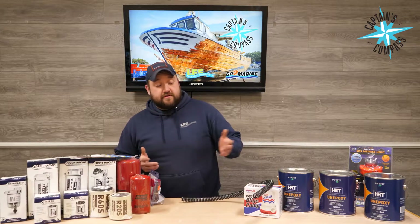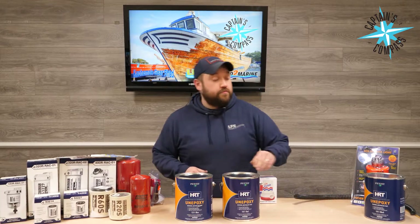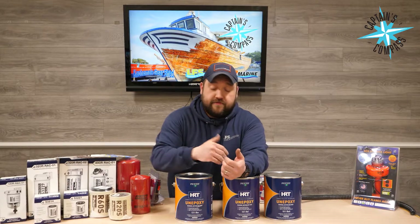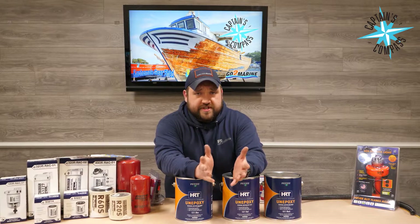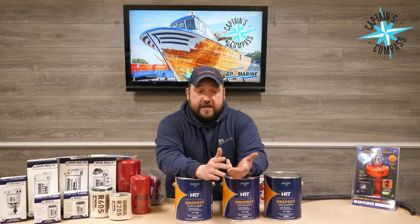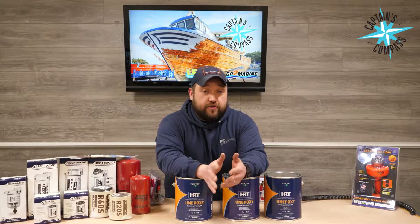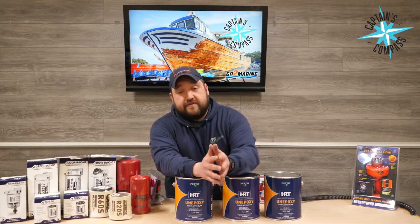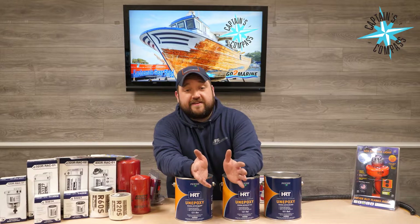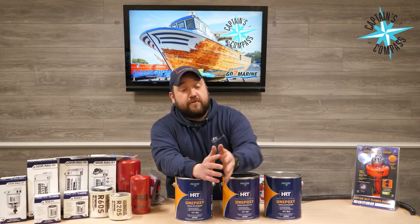One of the most exciting things to come out — and it also makes my life easy — is this new HRT anti-fouling paint from Pettit. This stuff is the Unepoxy. It's for fiberglass only. The reason I was very excited about it is that a lot of times when someone comes in the store and needs to redo their anti-fouling paint, you've got to know: do you have ablative, do you have a hard paint? And oftentimes people don't really know what they've got, so you end up telling the customer they need to sand it down, put on a new primer, and then pick a paint. What this is, is what they're calling a hybrid technology — basically like a hard ablative. In layman's terms, it makes it easy for the end user to just come in, buy the product, and put it on. In most cases it's going to be compatible.